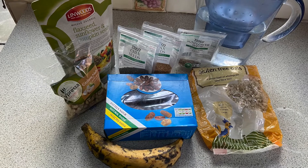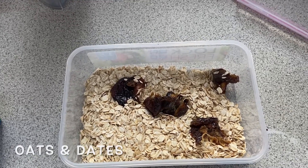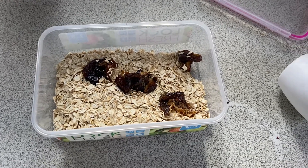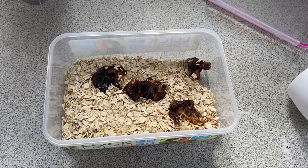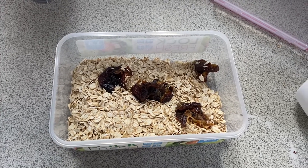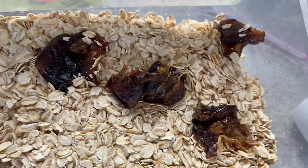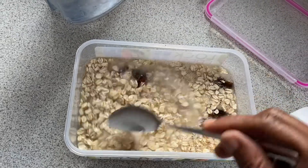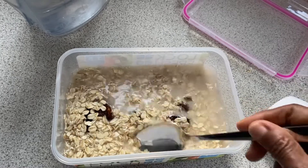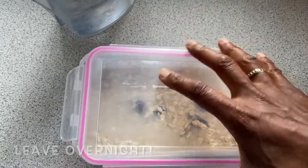Here I've got oats and some dates and I'm about to put some water on it because I'm going to soak this overnight. It just makes the texture much smoother if you soak it overnight. I've used about two cups of oats and four dates. Just be careful when using dates as they may have stones in them, so feel them carefully. I'm going to add water to cover it and leave it to soak overnight.